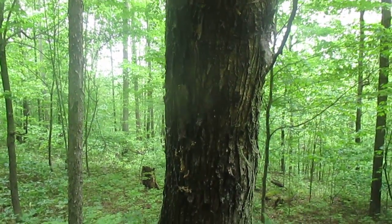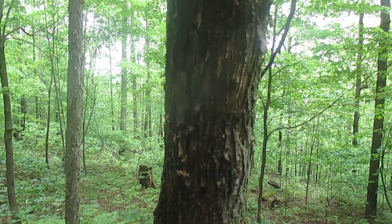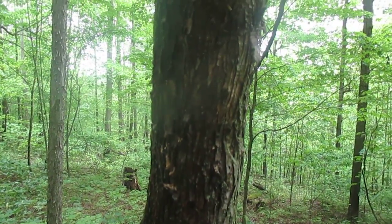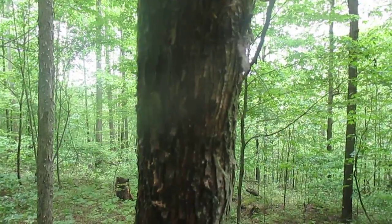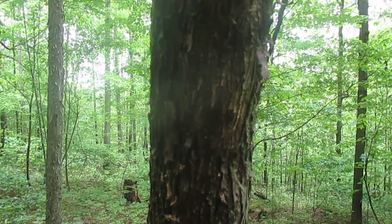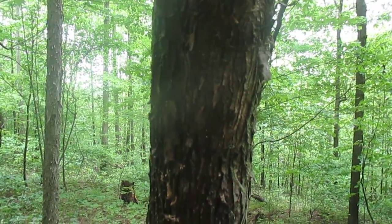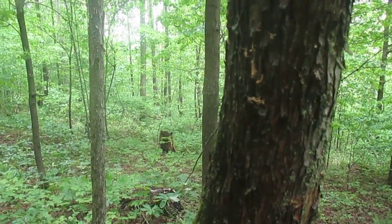Hop hornbeam has a lot of names. Some people call it ironwood because the wood is really tough, burns super hot — it's a very dense wood. The name hop hornbeam comes from the seed pods, which look just like the flowers of the hop plant. And hornbeam comes from the fact that the strength of that wood was used as a beam across the horns of oxen when people used to plow fields a long time ago.